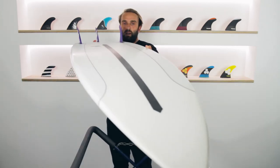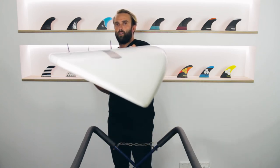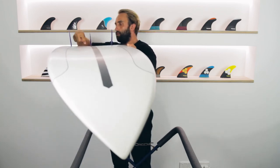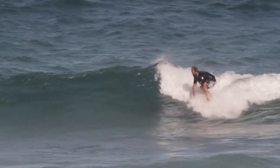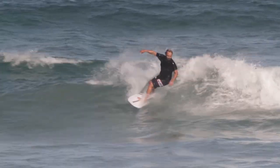Flipping the Pantera over, it just has a single concave that goes throughout almost the whole board from early up in the front through the fins, giving a slight single to double that comes through the fins and out the back of the board. That keeps water flowing through the board and pacing through flatter sections, giving the board a lot of drive and a real lively feel.